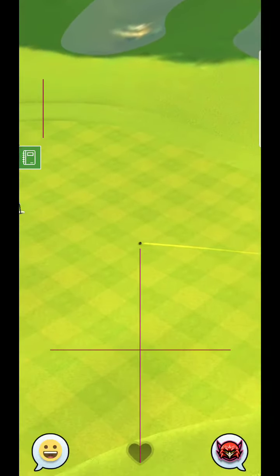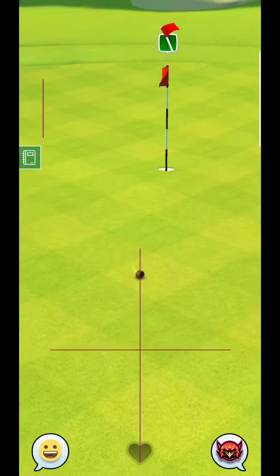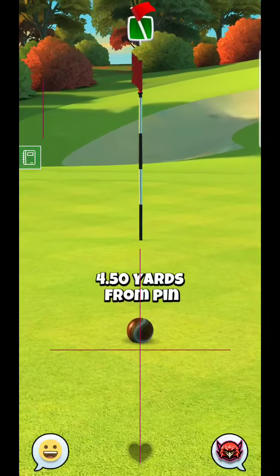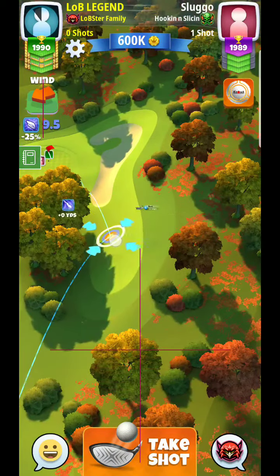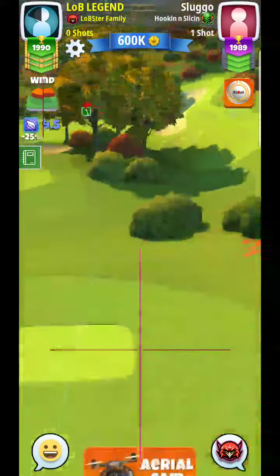Let's see how my opponent does here. This isn't the easiest shot, and there you can see it rolls down the hill. So the best shot is definitely going to stay up on that top shelf. Ideally, that's kind of what we'd like to do.